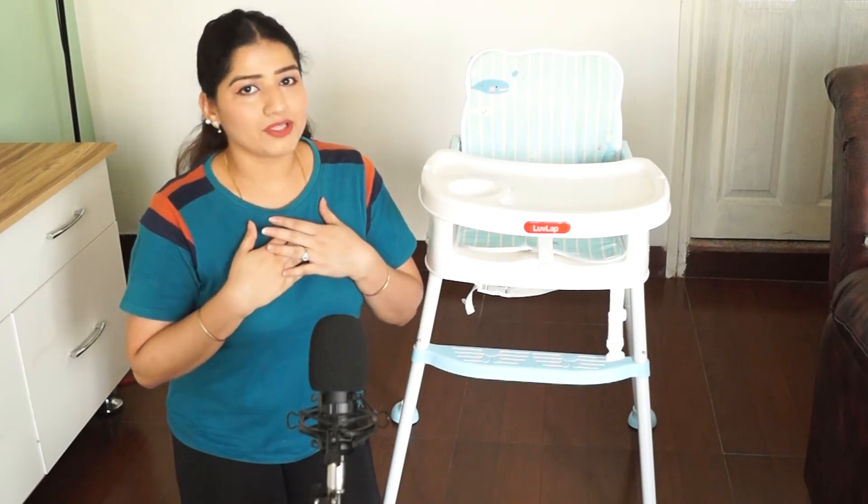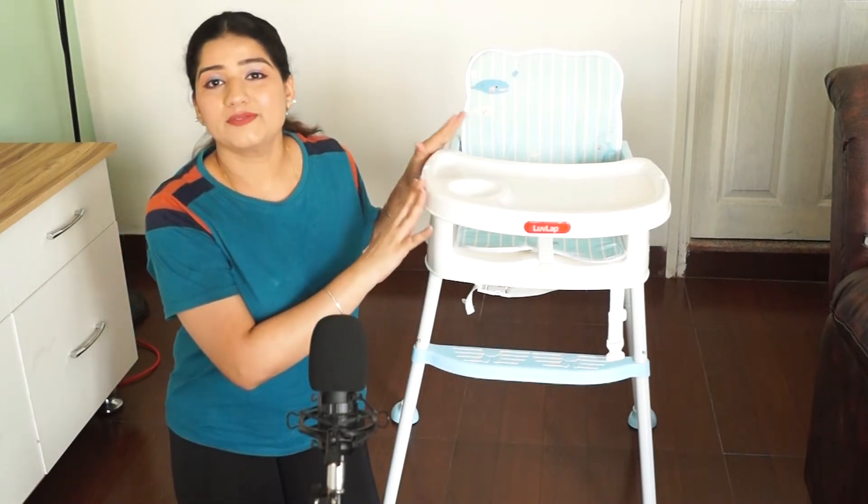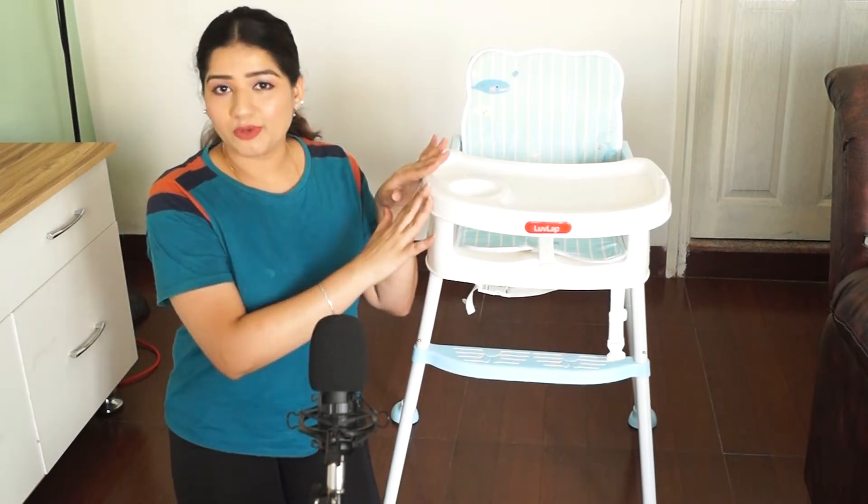Hello everyone, welcome to my channel. My name is Nidhi and I am a mother of a two-and-a-half-year-old kid. Today's video is a product review of the Lovelap 4-in-1 booster high chair.